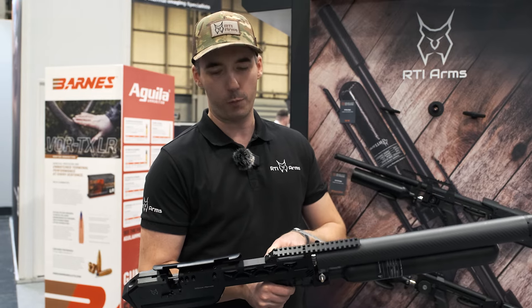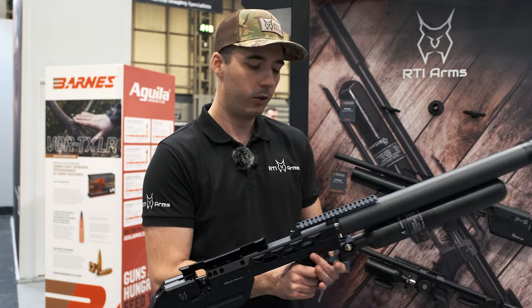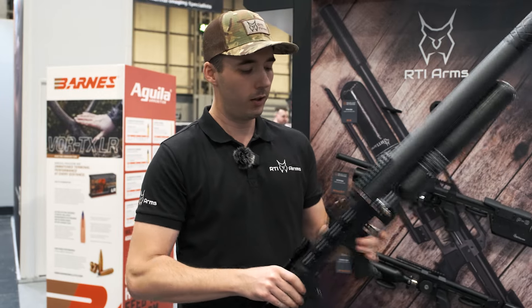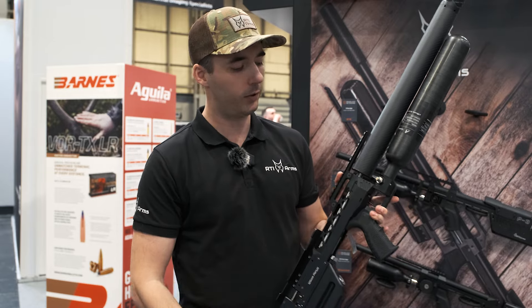The rail is adjustable from 20 to 150 MOA, so you can adjust your angle.